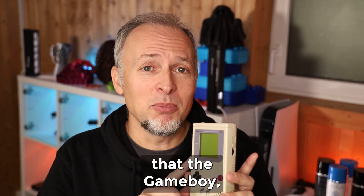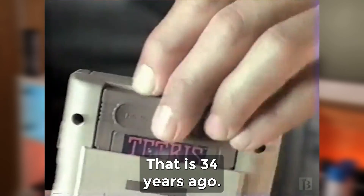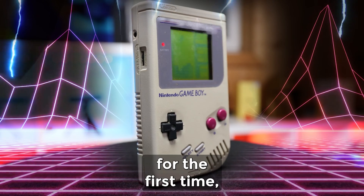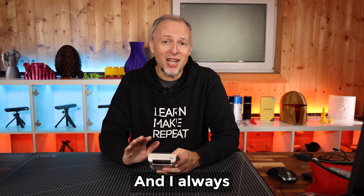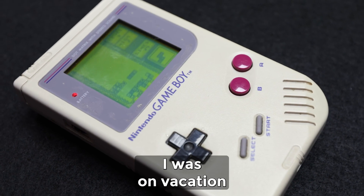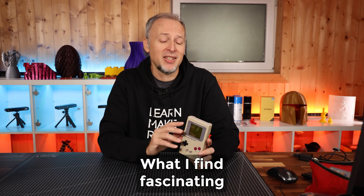Can you believe that the Game Boy, the original one, has been released back in 1989 — that is 34 years ago. I remember when I got this for the first time, I couldn't believe how great it is and how many games we can play. I always had it with me, like all the time, in my bag, when I was on vacation, anywhere.